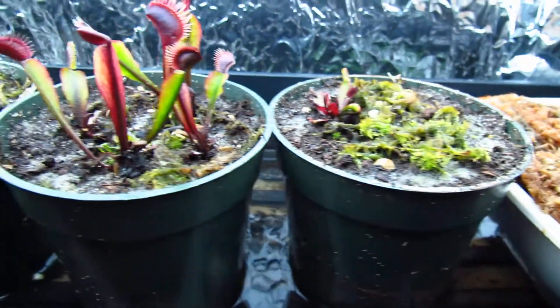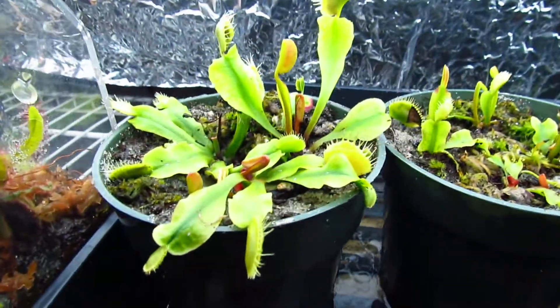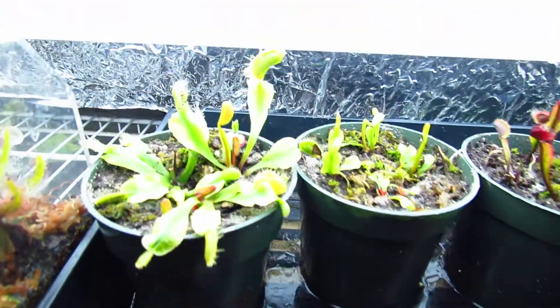This is pretty much my Venus flytrap tray. I have the reds, and I fed them all a few days ago. These are the typicals, and since I fed them, they're all pretty much closed. Those are all my Venus flytraps.